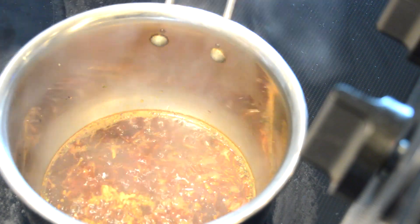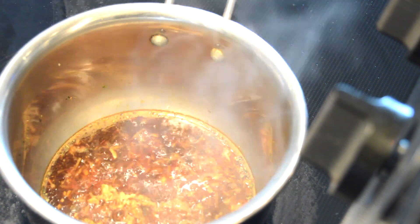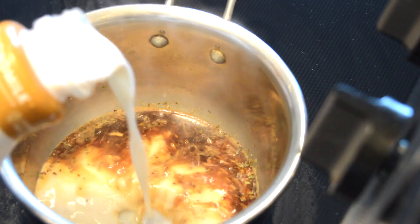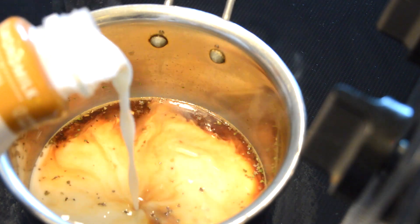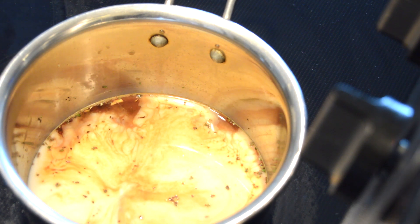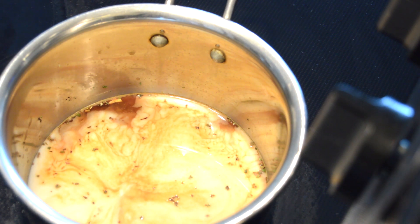Now we're going to add to it. Once the water is boiling, I'm using almond milk here. You can add almond milk, cashew milk, or soy milk — it's your wish, it's up to you.